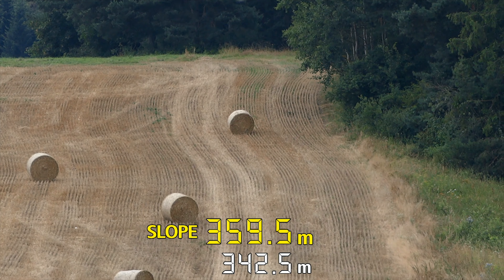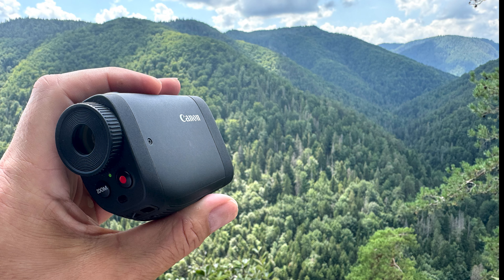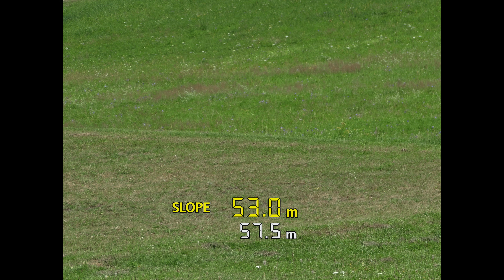Right off the start I have to admit that I am not a golfer, so please do not expect a sophisticated assessment of this rangefinder from a player's point of view. But I've tried all the PowerShots created over the years and they've always been pretty interesting pieces, including the voice-controlled camera. So I just decided to test this one as well. Here we go.